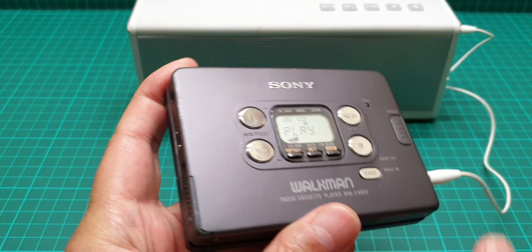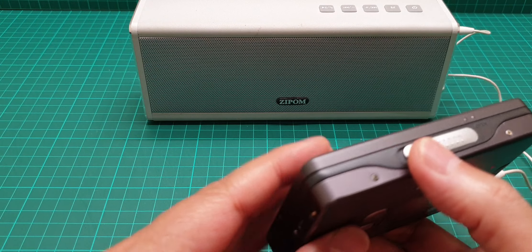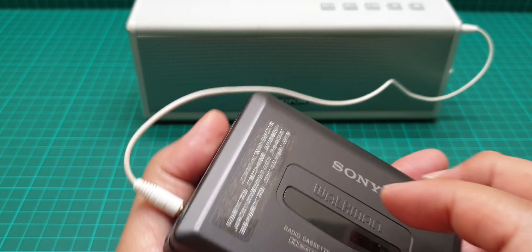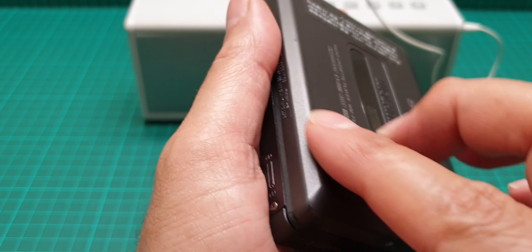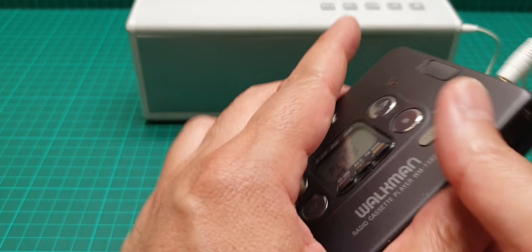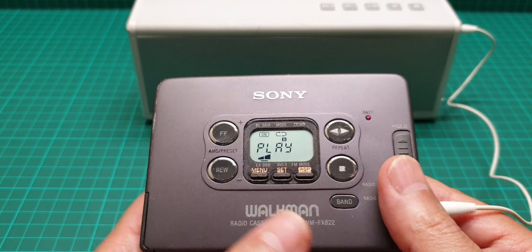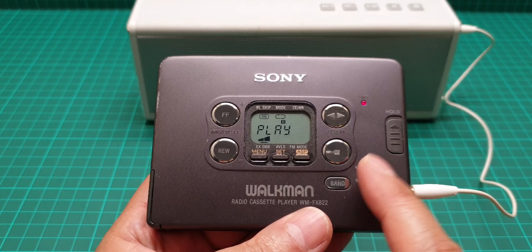There are a lot of scratches, but still this is an all-metal body. The only plastic is just this strip, and there's a little bit of a scratch here as well. This part is plastic as well. There are lots of scratches here too.